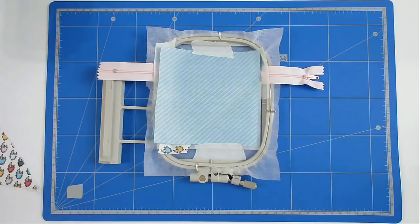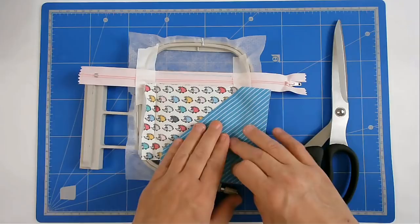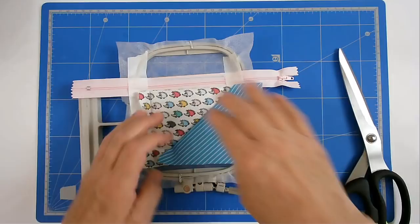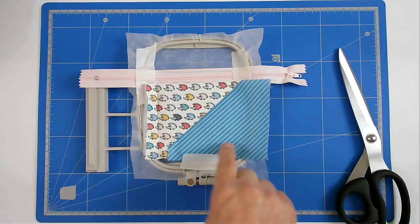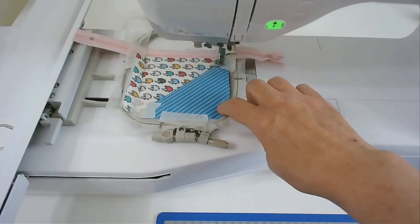Pop that in my machine and stitch round number six, which is going to secure this fabric. I've removed the tape, and it's up to you whether you leave this piece of fabric or cut it off — I'm going to cut it off just to reduce the bulk. I'm now going to pull this down and secure it in place, trim off a little bit of excess fabric, put some tape on, pop that in my machine, and stitch round number seven, which is going to stitch down this corner. Where the two fabrics overlap I've put a little bit of tape, because if your foot's going to catch anywhere it's going to be there.